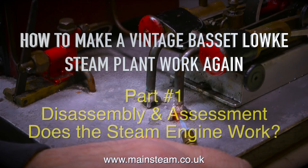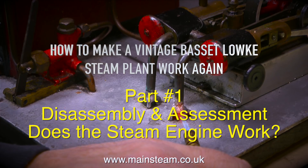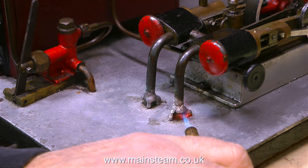How to make a vintage Basset Loke steam plant work again. This is part one: disassembling, assessment, and does the steam engine work.